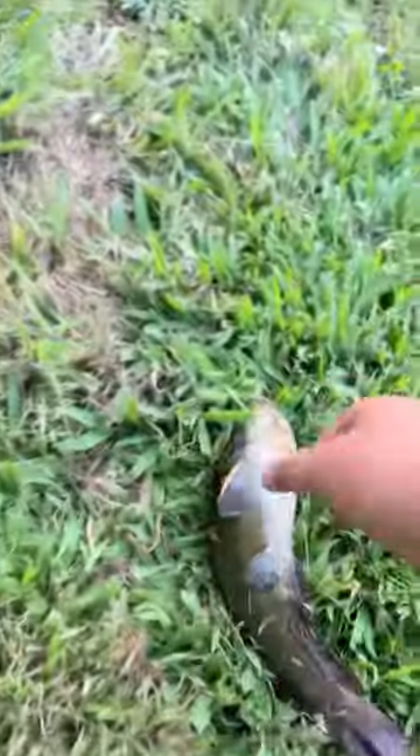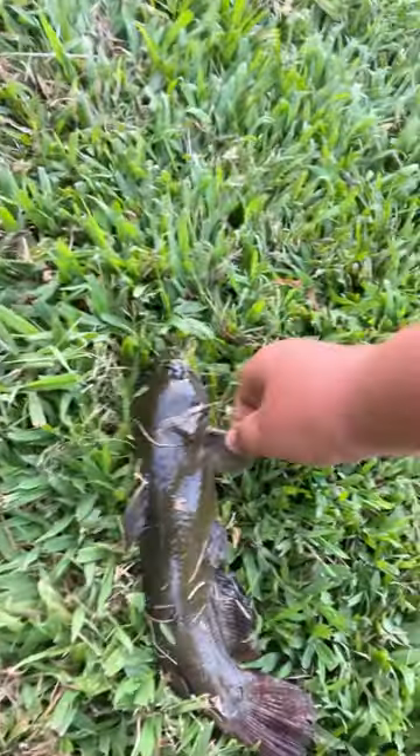This is Theron from Out The Door Outdoors, and this is how to hold a catfish. I just caught this bullhead, and these guys will give you a nasty prick. These things right here — I'm sure everybody's heard of them.